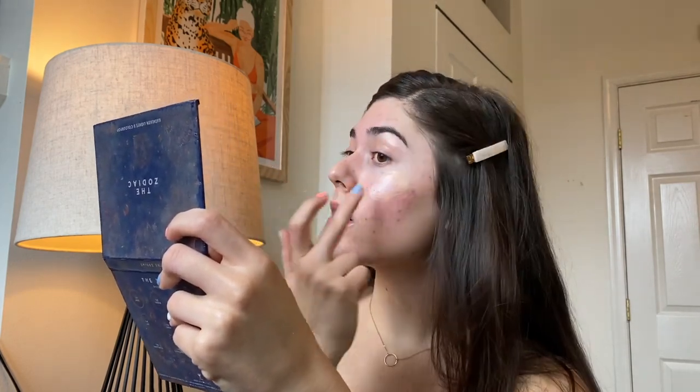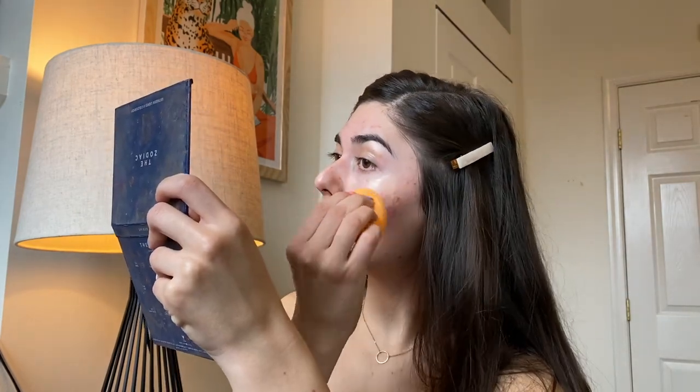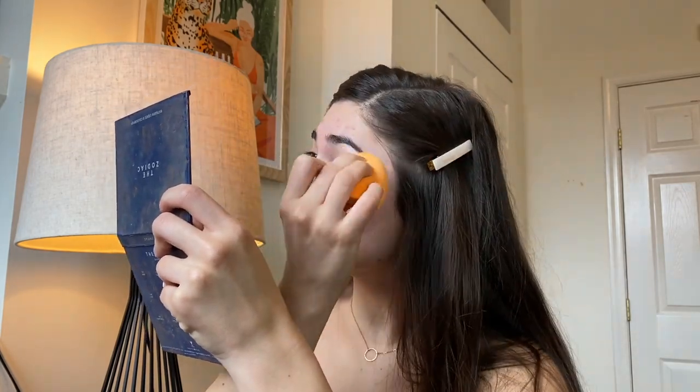I love a glow under my brow bone, so I'm going to apply some there. I'm starting with just my fingers and then I'm going to blend it out with a beauty sponge. This blends into absolutely nothing and looks just like skin on my face.